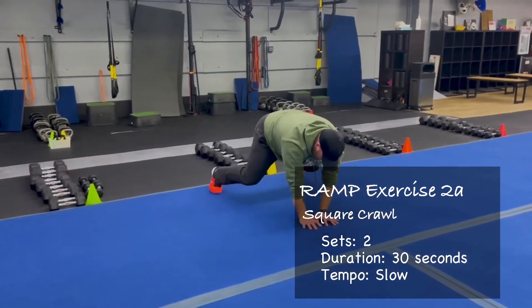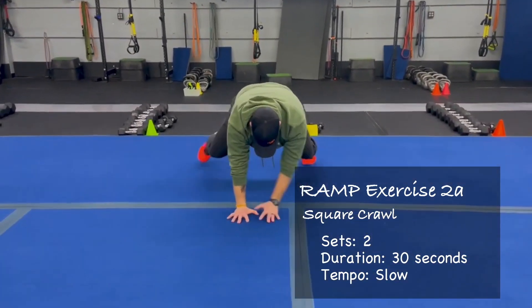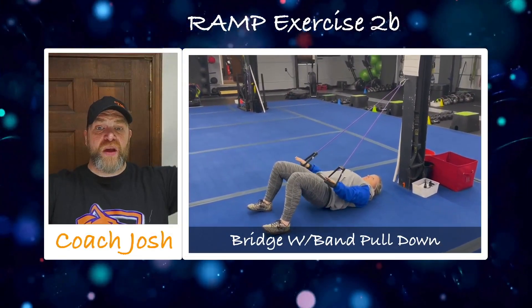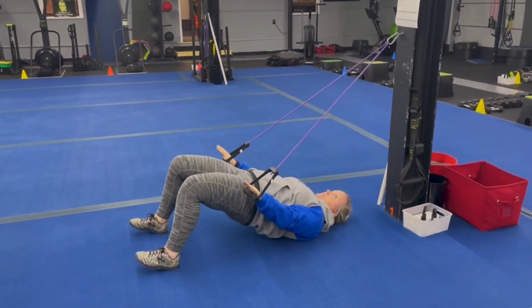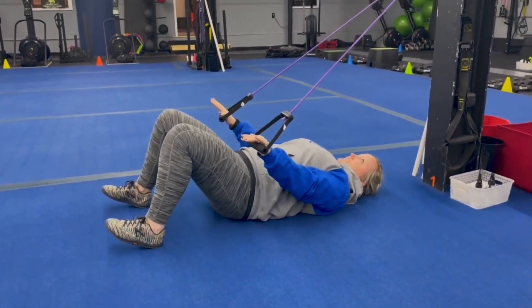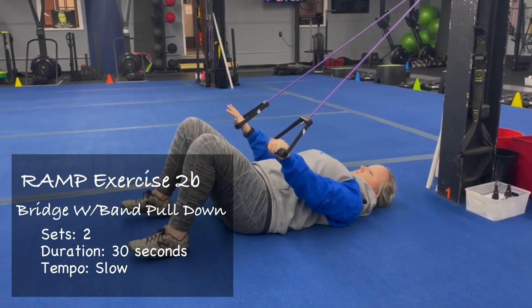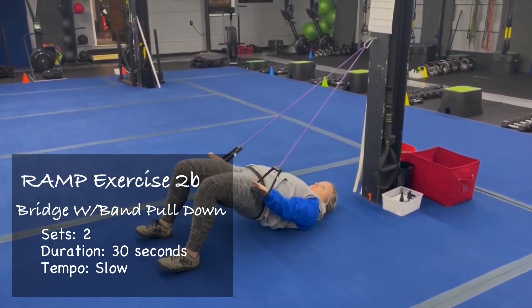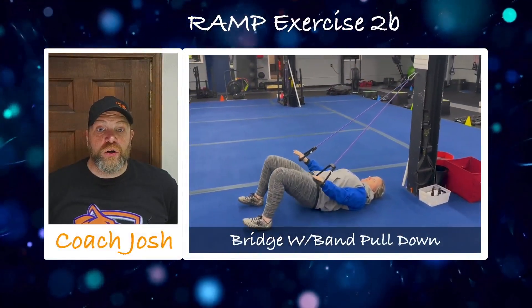We're just getting warmed up here. If you need to, you can just hold that beast position or hold a plank position at any point. Then we're going to match that up with our bridge with band pull downs. Notice how the wrists are straight and you're pulling those bands down toward your hips — this gets those lats and abs engaged. Then squeeze those glutes to drive those hips up to the ceiling, pushing through the heels, almost like you're trying to pull your heels back towards your butt to get those hamstrings firing. You can work repetitions or hold a static glute bridge at the top — the key is to focus on really getting a good squeeze.